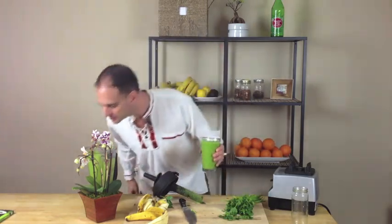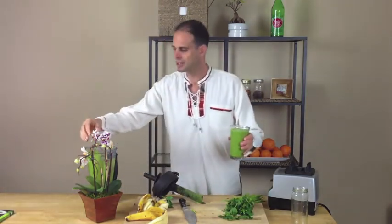Do you like my new orchid? I love orchids. I love nature, I love beauty — all of it. Cheers.